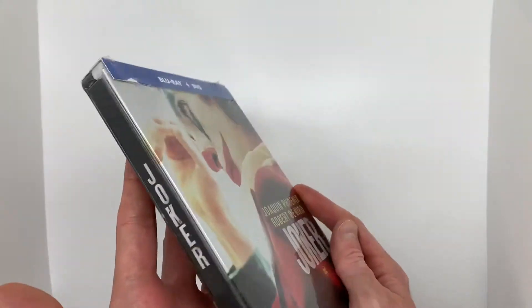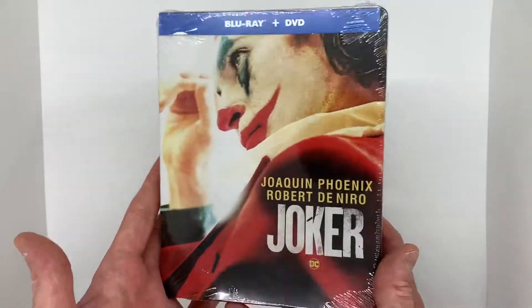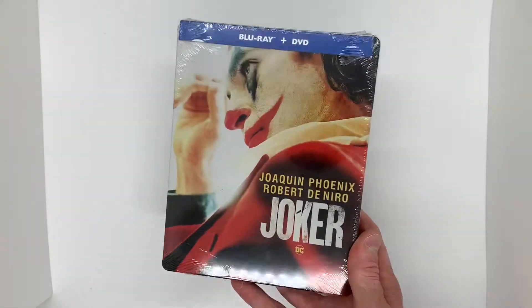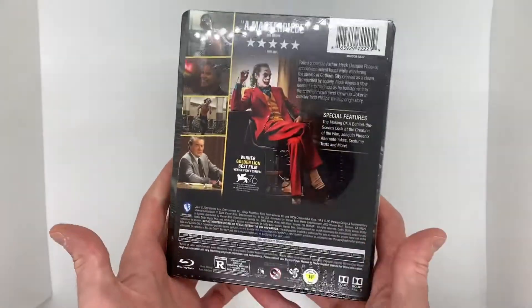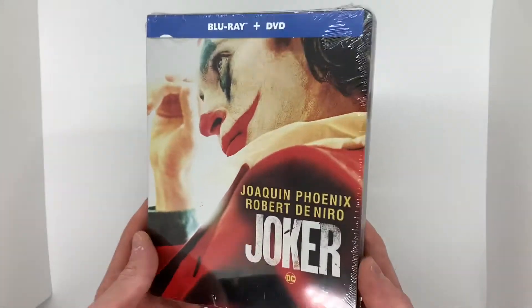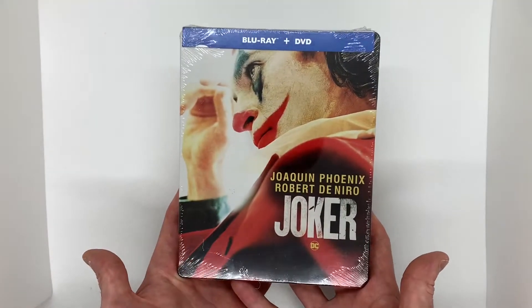This beautiful Joker steelbook, brand new Blu-ray and DVD, $7.99. I think it's part of Target's Halloween deals where they released a bunch of steelbooks and they were doing them for fairly cheap. This is definitely a really awesome find. I got two copies, so I definitely wanted to unbox one and then keep the other one sealed for collection purposes. Let's open this bad boy up and check it out.